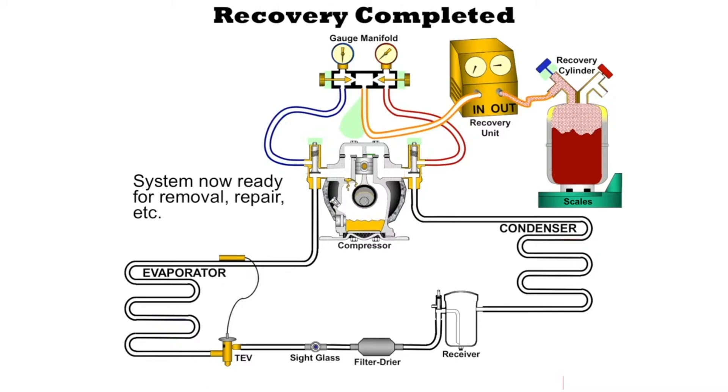Once we have pulled down to the prescribed levels, we're supposed to close off the valves on the gauge manifold set and wait to see if the pressure increases. If the pressure does not increase, then we're okay. If it does increase, that means we still have refrigerant mixed in with the oil, and we need to recover some more of that vapor refrigerant until we reach the prescribed levels. This is what vapor recovery is and how it is done.